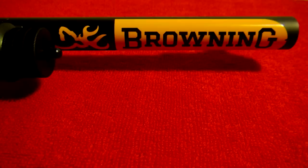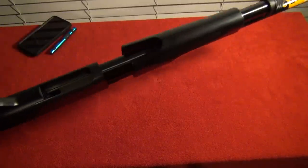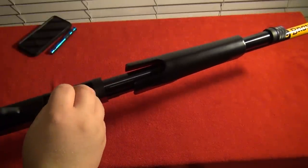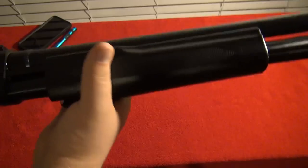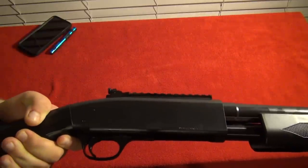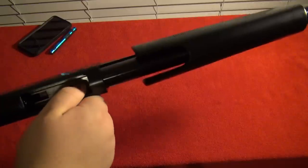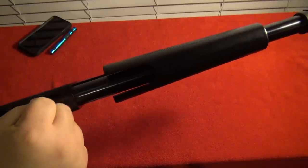This shotgun weighs 7 pounds and 10 ounces. You load this shotgun like a normal shotgun into the bottom of the receiver. Like the Ithaca Model 37 series, it does not eject out the side — it ejects out the bottom of the receiver. It also has a little tab you can press in to eject the shell out of the magazine tube.